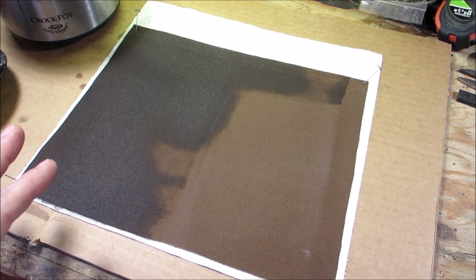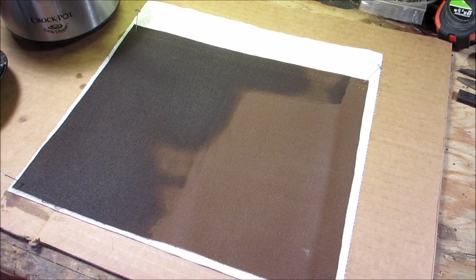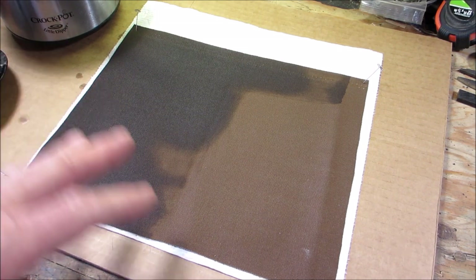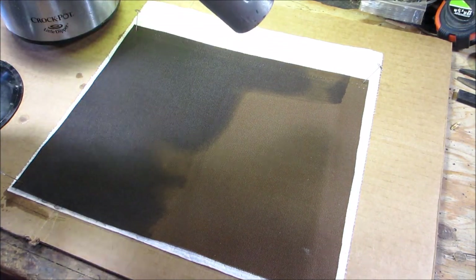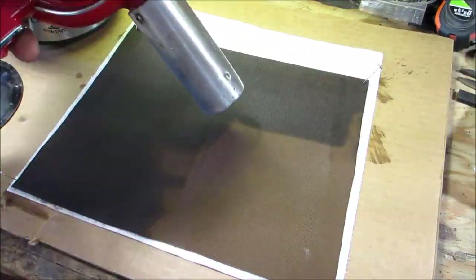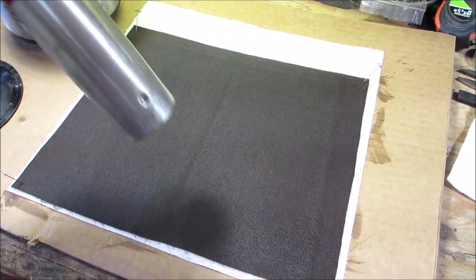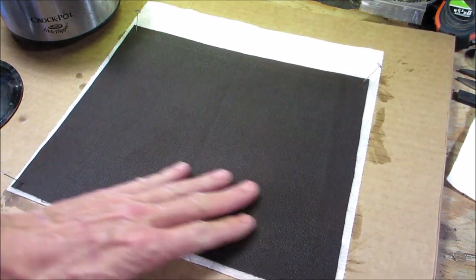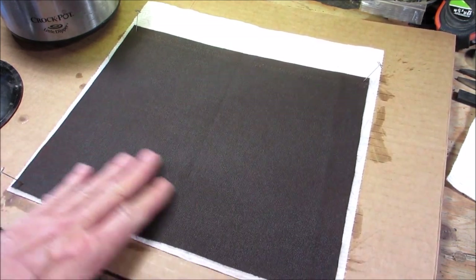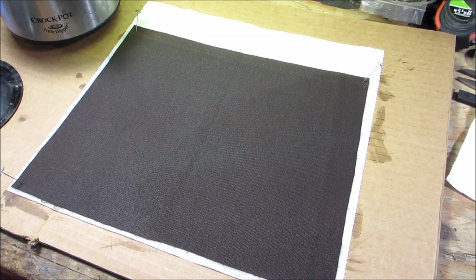Doing it this way sets the wax in pretty well. You can see if you missed any spots, and you use less wax with this process. The whole thing is now covered in wax — doing it this way uses far less wax and it's much faster. Now we're done with the wax; I can unplug the crock pot and set it aside.